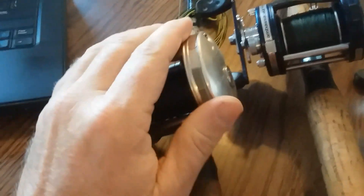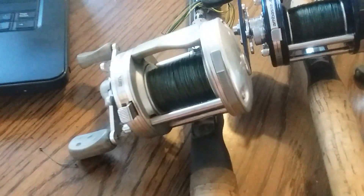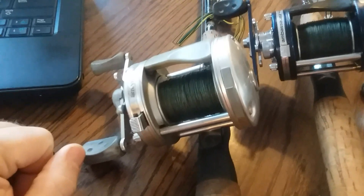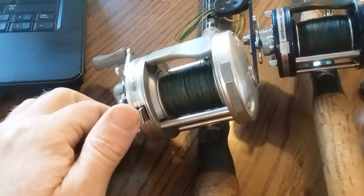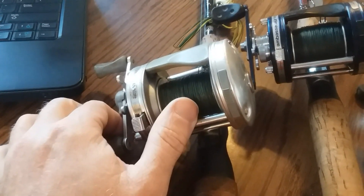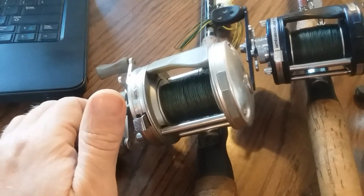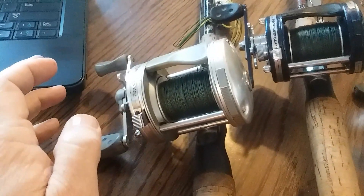Many of them have clicker settings where you can push this forward and it will make a little noise as line is being pulled out. You don't see a thumb bar on these, but there is a thumb brake button. The newer models, some of them do have the thumb bar in the middle. I like this model better — it's easy to get used to, especially if that's what you started off with.